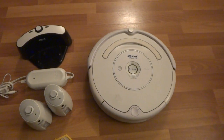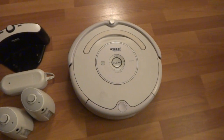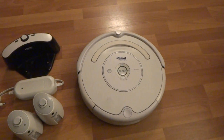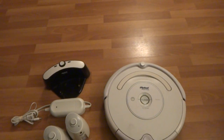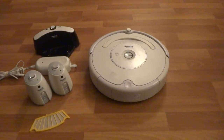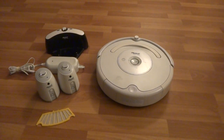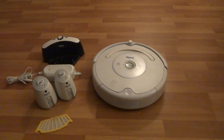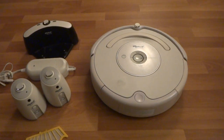It's a used Roomba. It has the 42-minute battery, and the battery is used. If you have a smaller area you need to vacuum, maybe a room or two rooms, you're probably all right. But if you have a big house with four bedrooms or something, I might consider getting a new battery. The battery lasts 42 minutes.